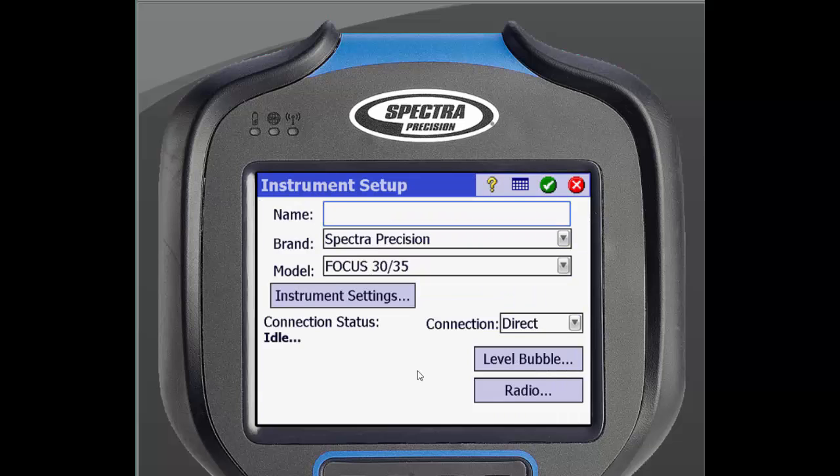Enter in a name for the Total Station, then enter the correct brand and model of that Total Station. For this Tech Talk, we will be connecting to a Total Station using radio, so select radio from the drop-down list and click Radio below.